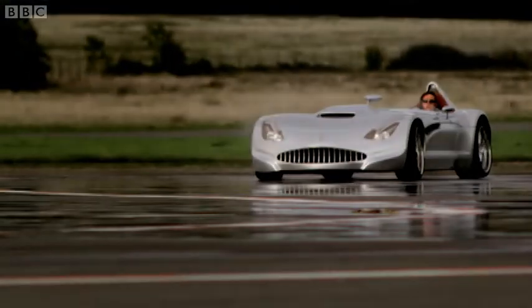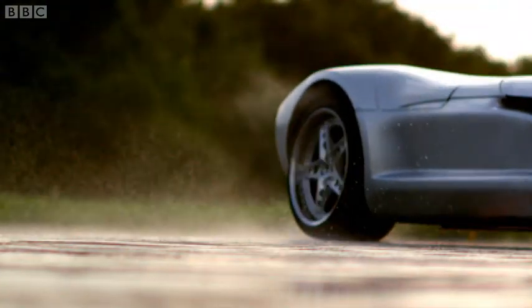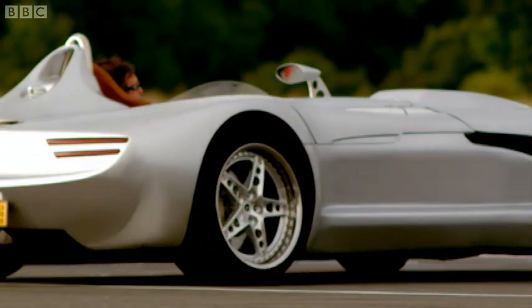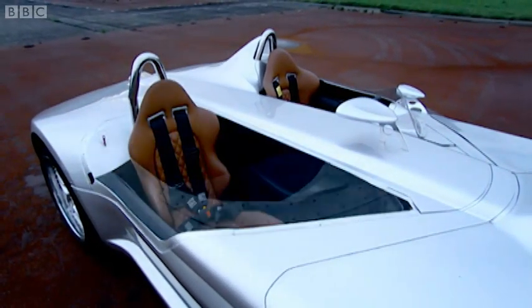The reason for this speed isn't just power — it's also down to weight, or rather lack of it. The Veritas only weighs a snatch over 1,000 kilos, but then it would, because you don't get ABS, traction control, or a windscreen. And there's no roof, just a sort of submarine hatch covering the passenger seat.